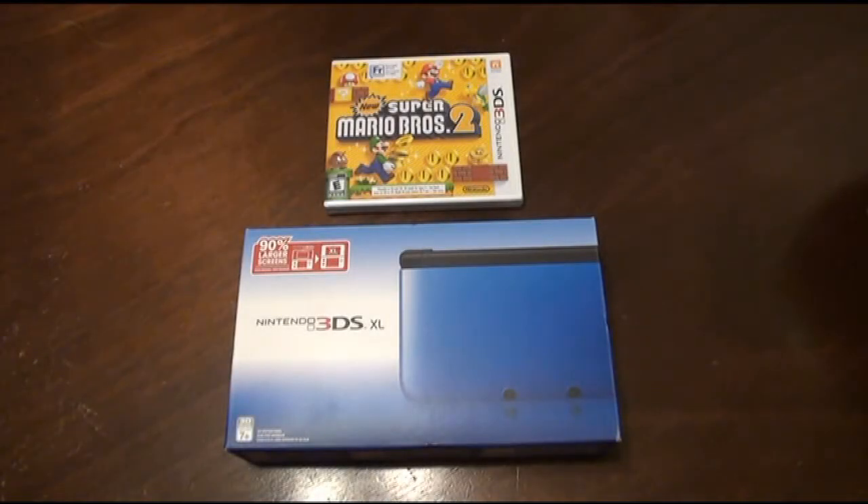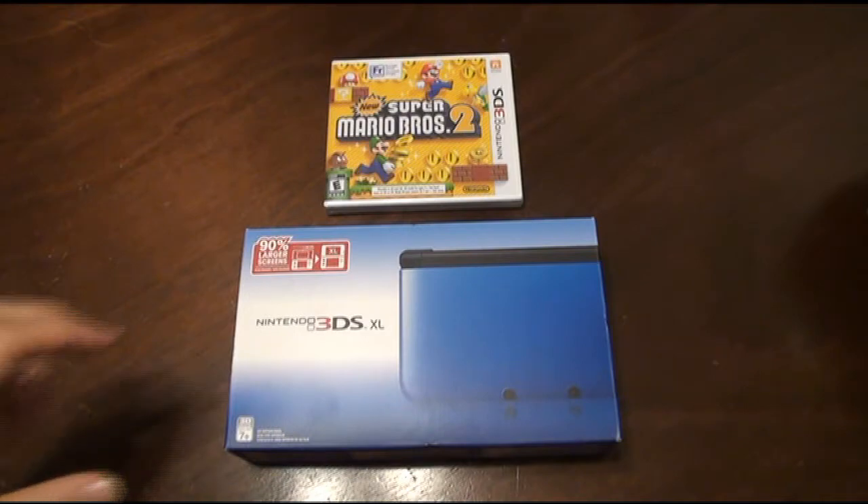Hey guys, Snog Rules here. This is my wife's new birthday present, so we thought we'd do the unboxing of the brand new Nintendo 3DS XL and the new Super Mario Brothers 2. So let's get to it.